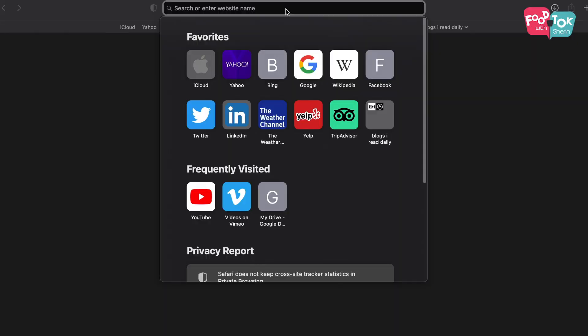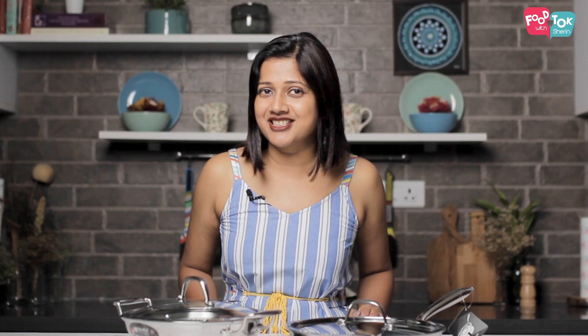In the coming few weeks I'm going to show you some of my recipes cooked in these two, wherein I'll also share my honest personal review on these as well. If you've already done your research and know you need to get these for your kitchen, go to the Bergner India website and use my coupon code SHIRIN10 to get a 10% discount on their entire range of products. I'll leave a link to their website and my coupon code in the description box below.